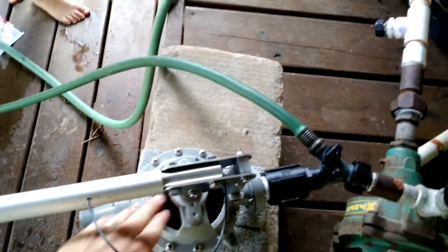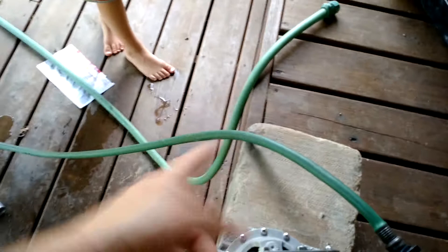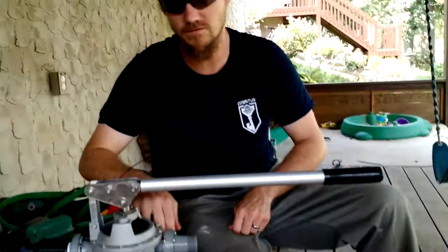I'll suck all the air out of the line, pulling it into the pump, then I'll kick the pump on and I'll be able to use my hose. So here I'm going to handle this — my assistant is going to watch me pump it up, so here we go.